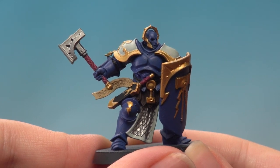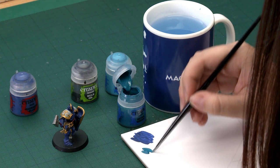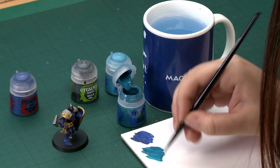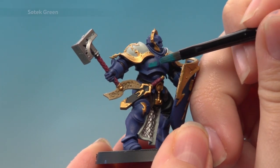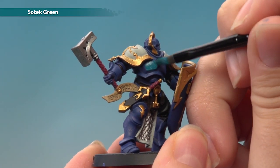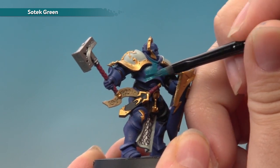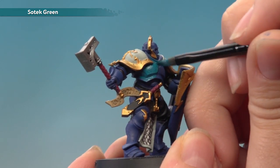With the Macragge Blue base coat now done, the next thing we need to do is apply an all-over layer of Sotek Green. I'll be using my medium base brush to apply this. I'll get a nice amount of paint on my palette and add a little bit of water so it goes on nice and smoothly, applying it exactly the same way as the base coat, all over the armour. That Macragge Blue base coat should really bring out the vibrancy in the Sotek Green. Apply two thin coats if needed for a nice solid finish.